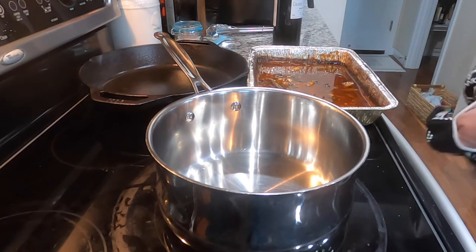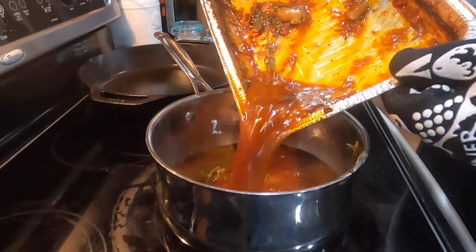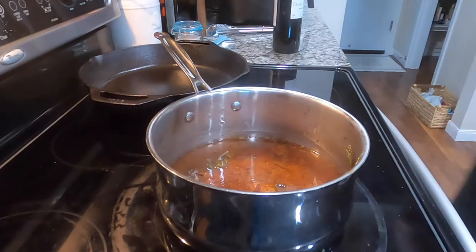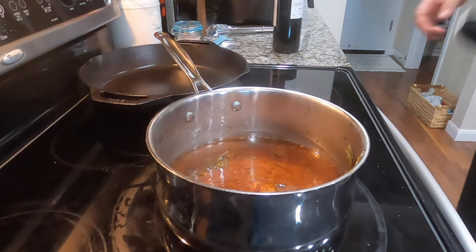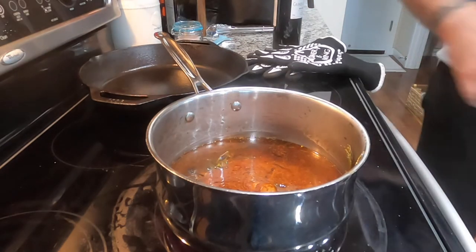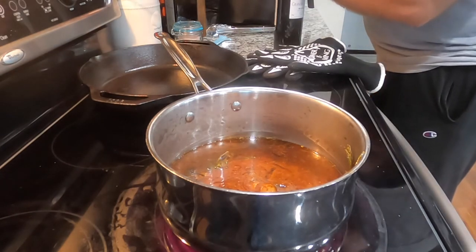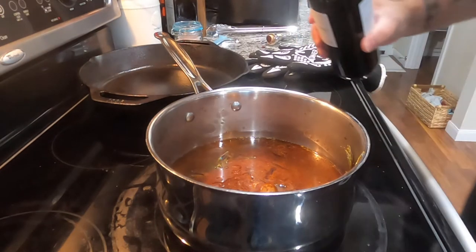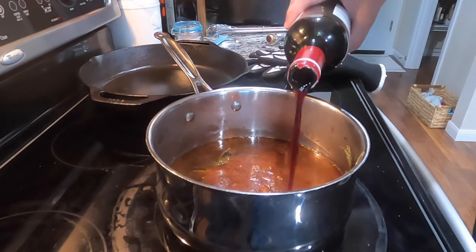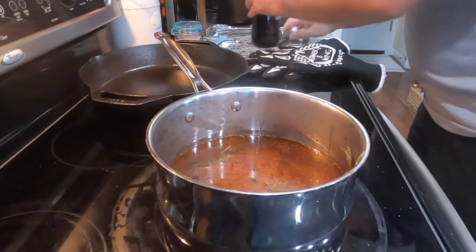The first thing we're going to do is drain the braising liquid off into our pot — putting all the goodness in there. We're going to go ahead and bring that back up to a boil, then open up our wine. This is a red wine blend. We're going to add about half a cup of red wine, turn it up, and reduce that down.